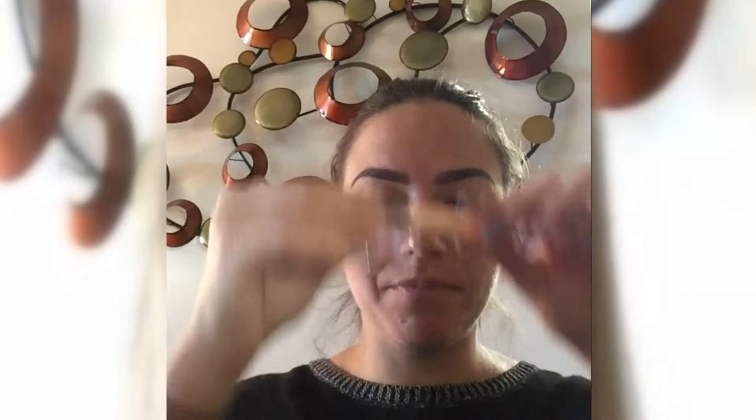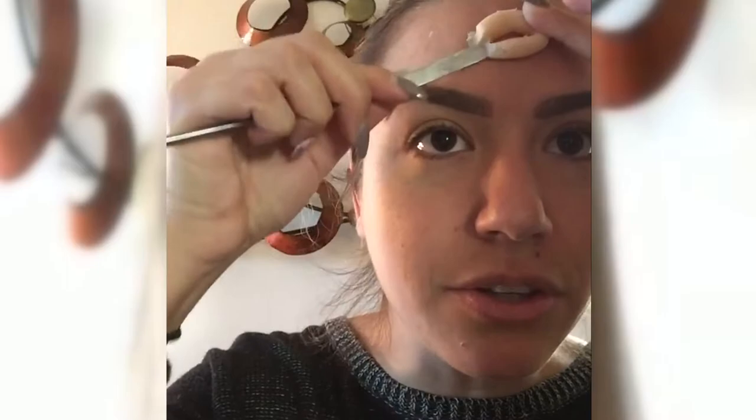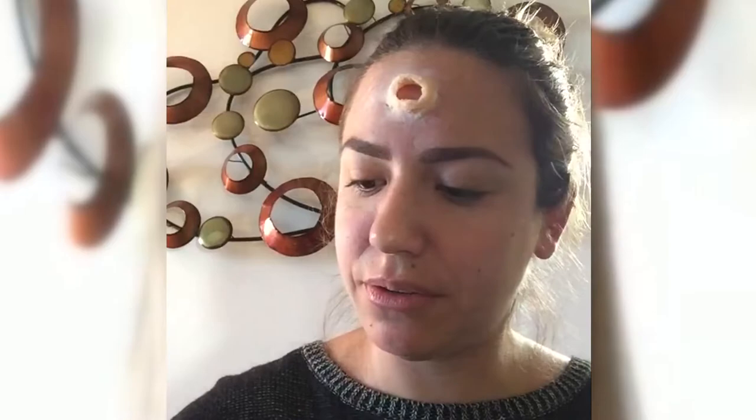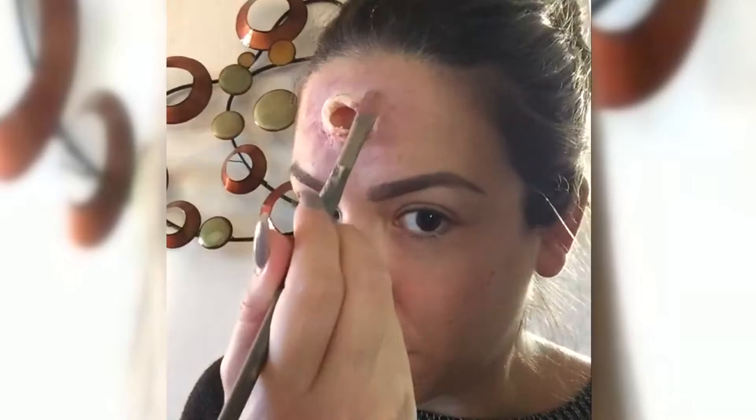I'm actually going to place it on my forehead, then take my palette knife and start to push down the edges. Now we're going to paint the skin. I'm using an alcohol palette — one of my favorite palettes. You can do so many things with this. I have my alcohol in the bottle. I'm going to give it a little spray and kind of create some redness and irritation around the skin.